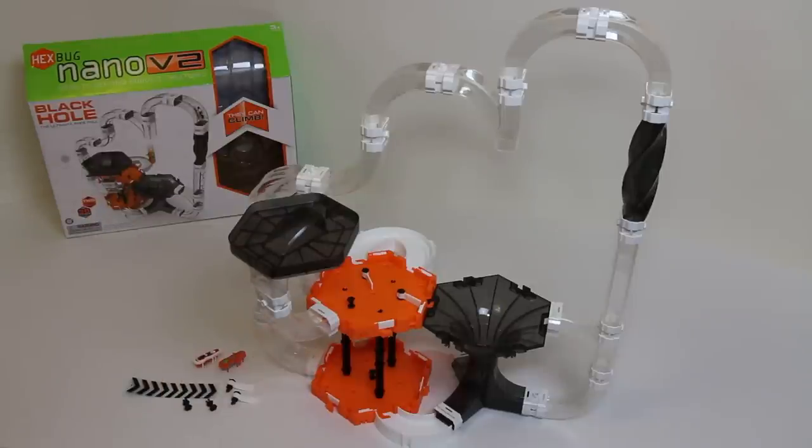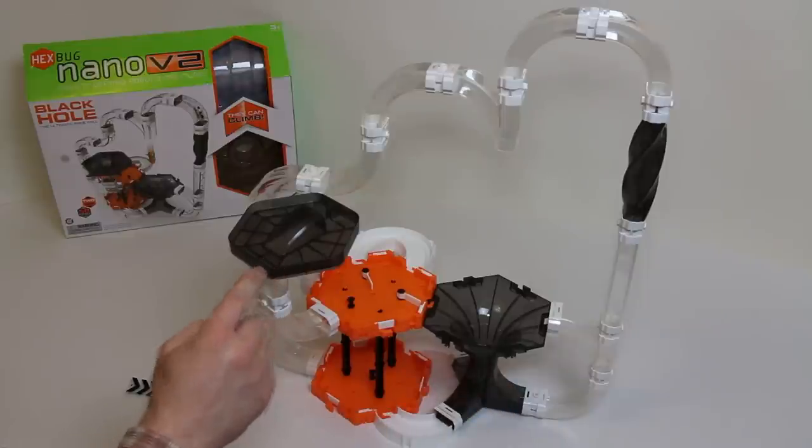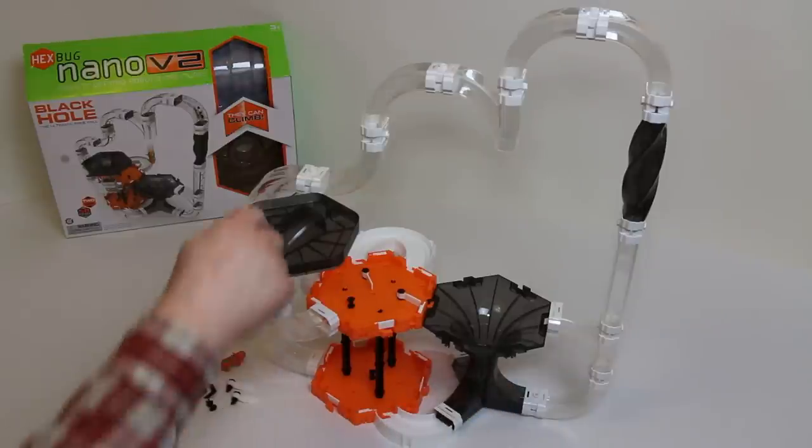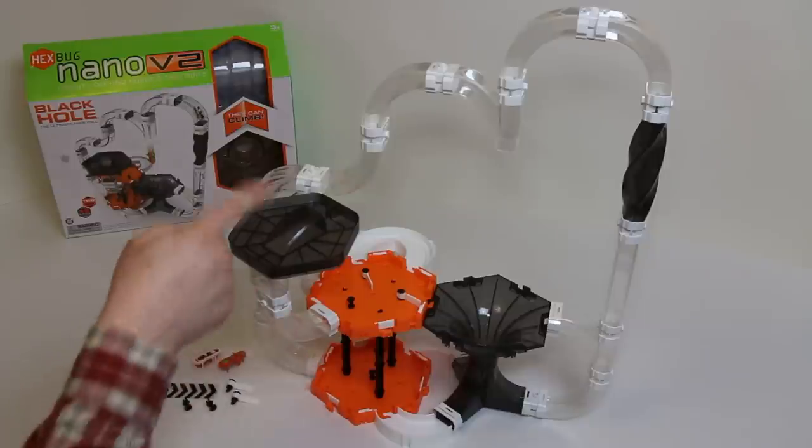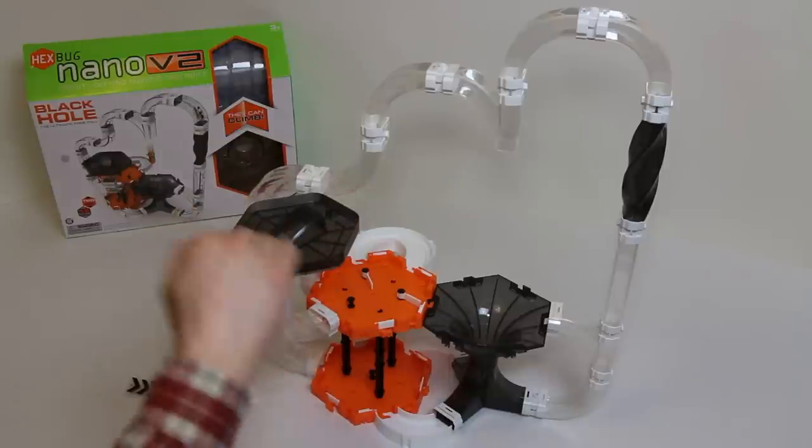To quickly talk you through the major pieces on the table: the black hole is actually two pieces — bugs can fall down there and come out one of three ways. This is the watchtower where bugs can climb up this tube, do a little circuit, keep an eye on the area, survey the scene, and then go back down again — they don't actually fall off this as it has a sealed edge.